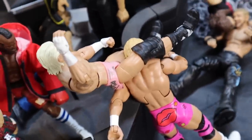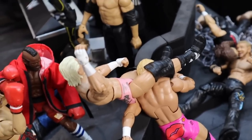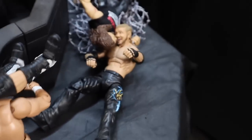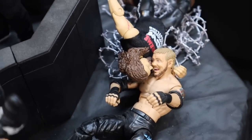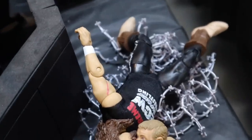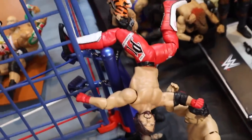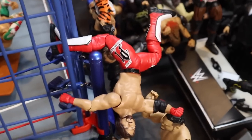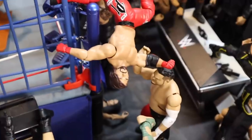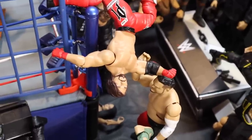Moving over here, we have Dolph Ziggler delivering a Famouser to Billy Gunn on top of the barricade — looking really cool. And then here we have Diamond Dallas Page delivering a suplex to Cactus Jack on top of a pile of barbed wire. Moving over here, AJ Styles is jumping off the side of the steel cage — this is inspiration from Brian or Dink's action figure set up in that draft battle setup video — he's delivering a Phenomenal Forearm to Samoa Joe.